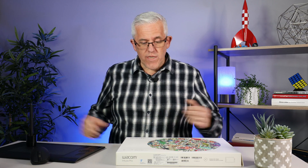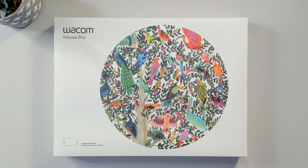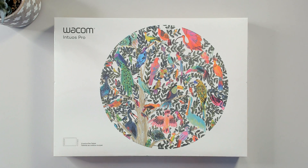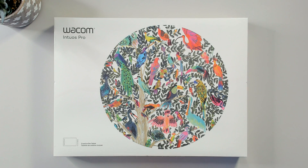I actually have a Surface here that I can write on, and that's a much better presentation. Recently, I picked up the new Wacom Intuos Pro, and I'm pretty excited to be using this for a lot of my whiteboard work in the future. The Intuos Pro has several different size options — small, medium, and large. This one is medium-sized, which I found to be about the perfect size — not too big, not too small, just right, as Goldilocks would say.